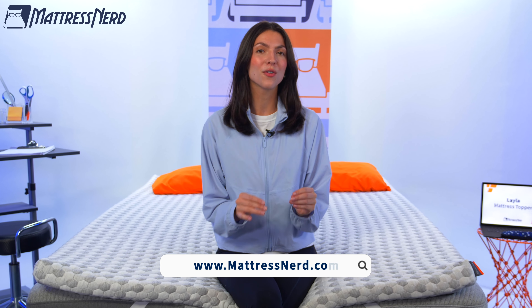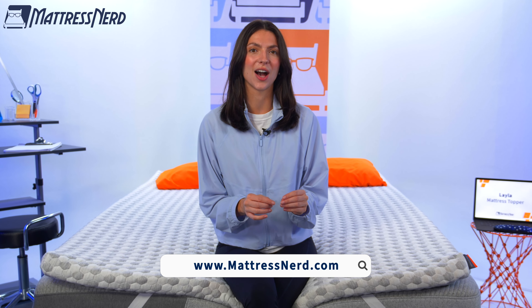We have reached the end of this video. If you found it helpful, it would make my day if you liked this video, left me a nice little comment below, and most importantly subscribed to our channel here at Mattress Nerd. If you want to learn more about the Layla mattress topper, you can read my full written review at mattressnerd.com or it'll be linked in the description below. And if you want to continue your topper search, we have a ton of videos here on the Mattress Nerd YouTube channel.